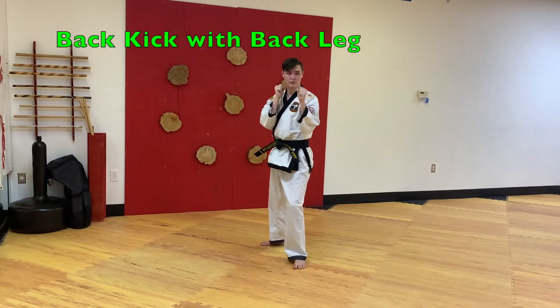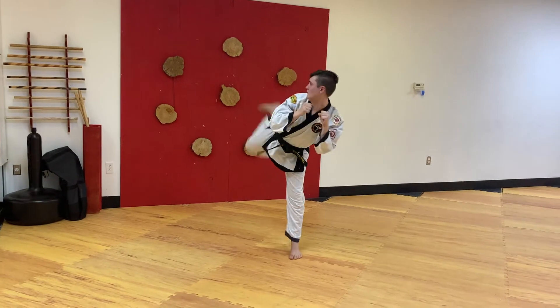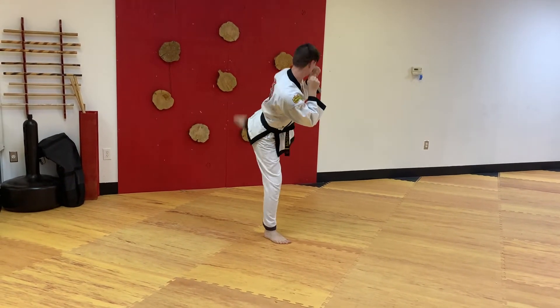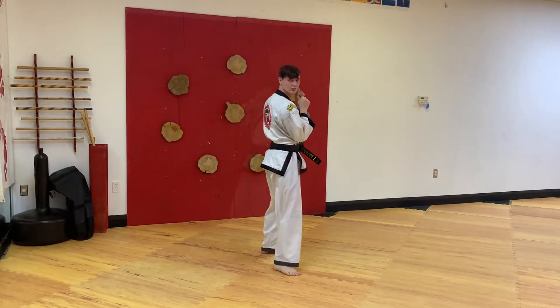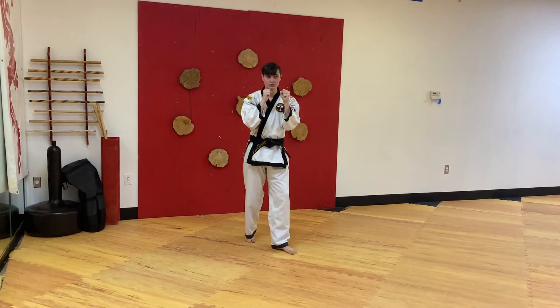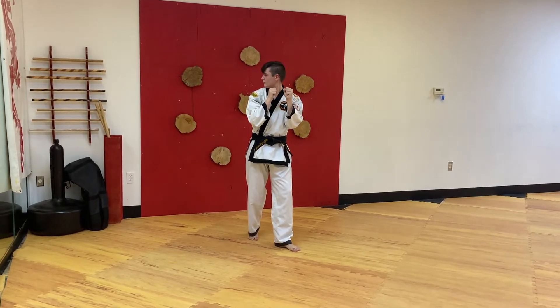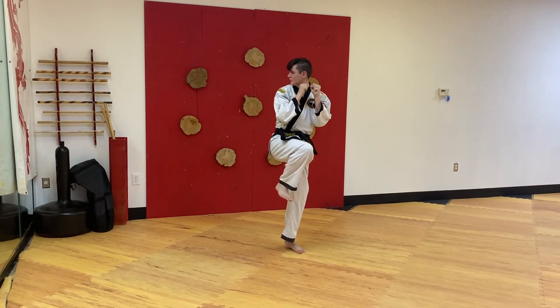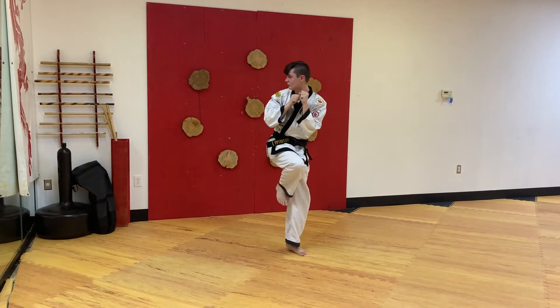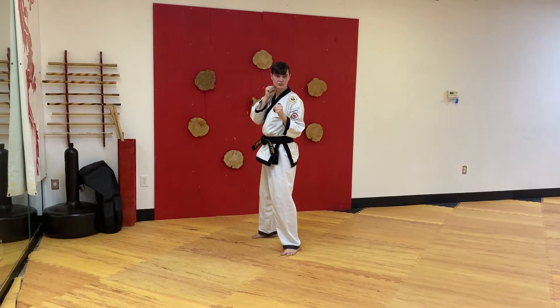Back kick with back leg. Turn all ten of your toes to the front like you're setting up a front kick. Bring your back knee to the front, look over your shoulder, and kick straight behind you. Bend your knee back, put your foot on the floor.